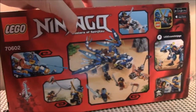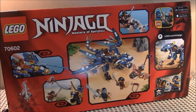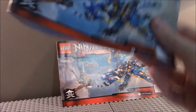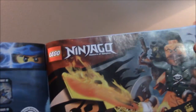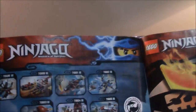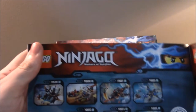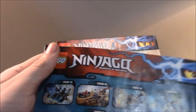Looking at the instructions, we mainly want to look at the second booklet, which has what we want to see. We got the Peace Camp and the Skybound poster. I have reviewed Tiger Widow Island. At the end of February, early March, I will be getting Cole's Dragon, Ninja Bike, Sky Shark, Ray Zeppelin, and Miss Fortune's Keep.